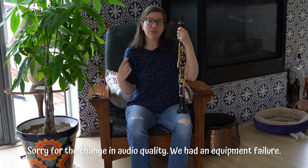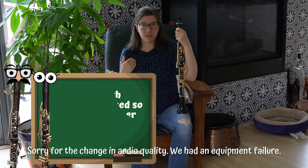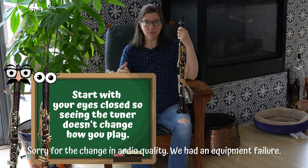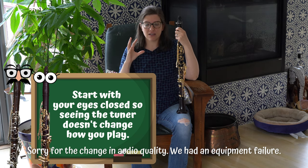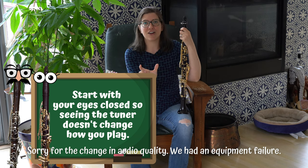When you play each note with the tuner, I first like to start the pitch with my eyes closed, and then open them while I'm still holding the note out. That way I know that my brain and my body isn't automatically trying to adjust the pitch based on what I see on the tuner.